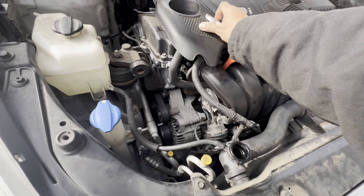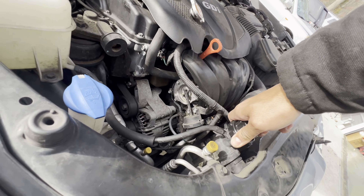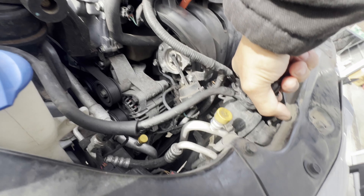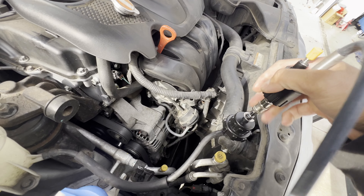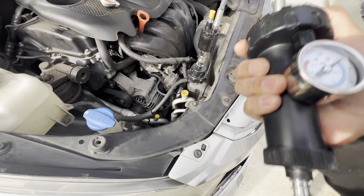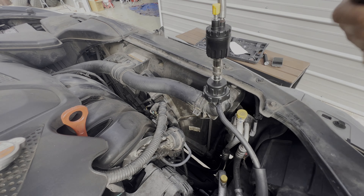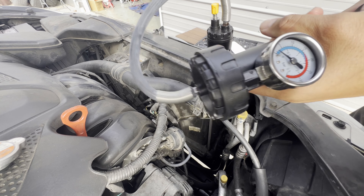What we're gonna do is pressurize the radiator. Remove the cap and we have this kit to pressurize the radiator. Let's go ahead and install this — it's gonna be pretty tight, make sure it's sealed pretty good. This one is gonna make pressure inside. Right now it's not building up — make sure this is sealed pretty good. Sometimes it's not sealed tight enough, but as long as we can build up pressure here.